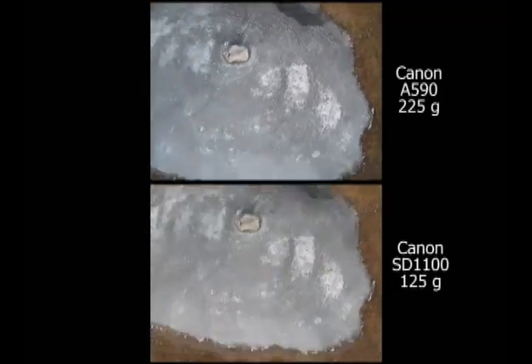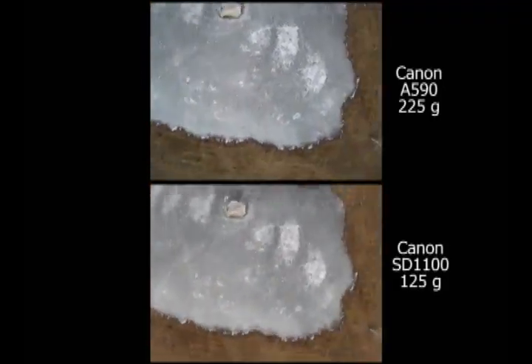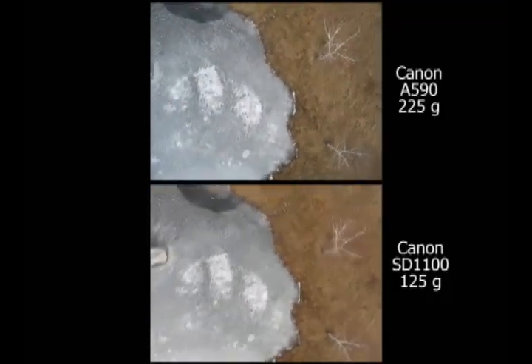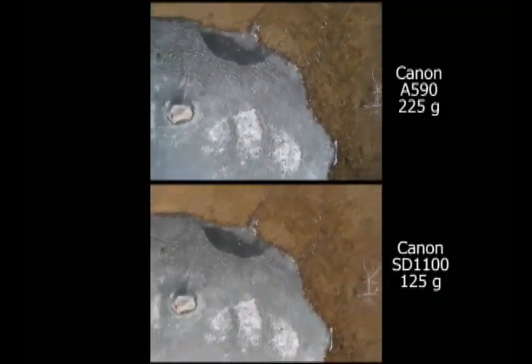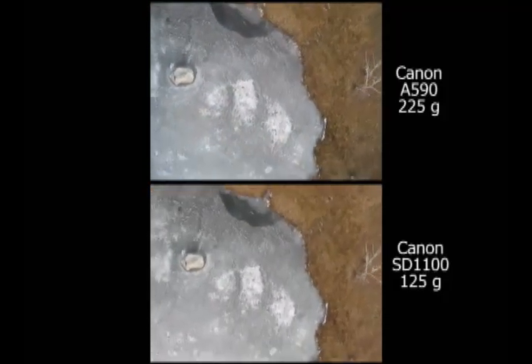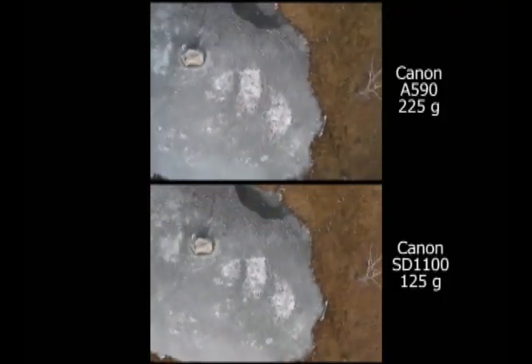It seemed to me that during this particularly bumpy part of the flight, the motion recorded by the two cameras was not identical. Is that because the center of gravity is closer to the heavier upper camera and the spinning motion is amplified in the lower camera? Or maybe I'm just imagining this.